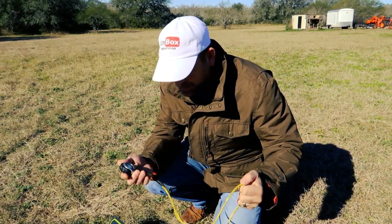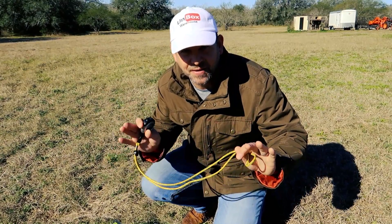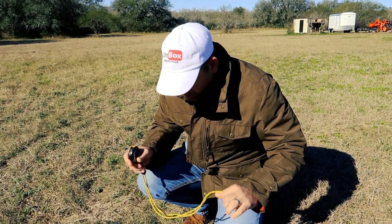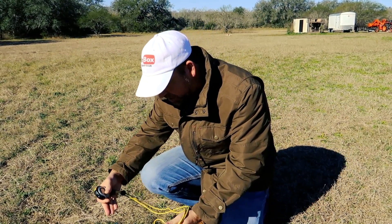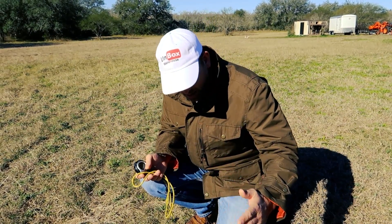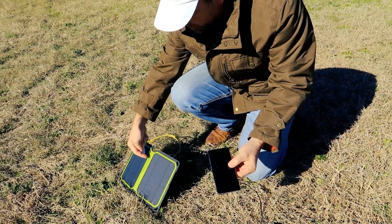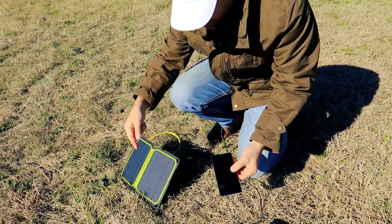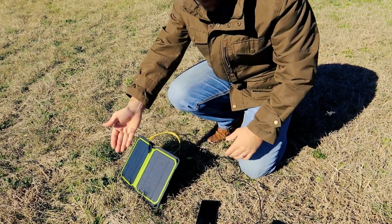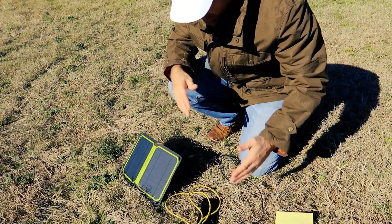We're out here in south Texas, in Beeville, Texas — a much more desolate area than the studio in Florida. This is the perfect place to test the Goal Zero Nomad 7. It's a beautiful sunny day. I have a Note 8 here that is completely dead and we're going to use the Goal Zero Nomad 7 to see how long it takes to charge it. I've got a stopwatch and we'll plot it out.